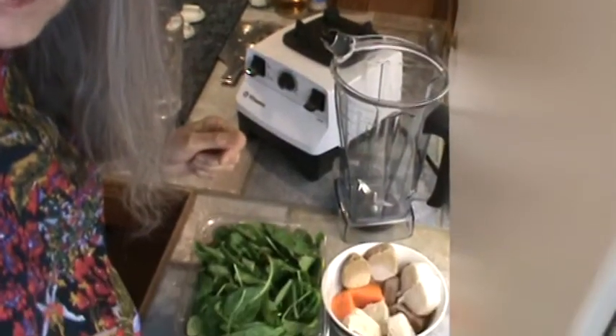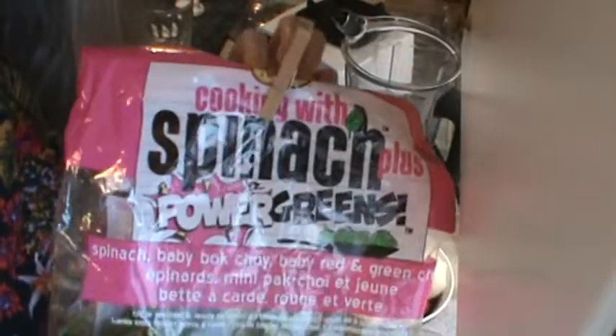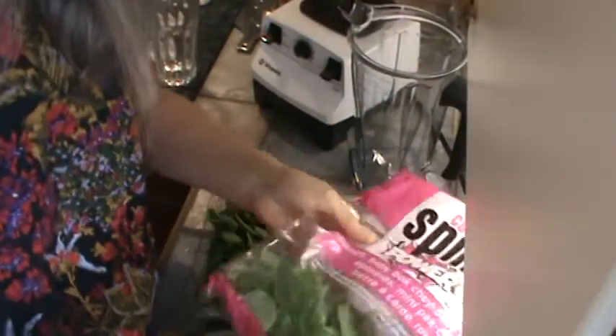Hi, I'm Phyllis from southernfrugal.com. We're ready for our smoothie this morning and we're going to do those little baby greens again. We've almost used this whole bag and I got these at Walmart. In our area they've just started carrying these.